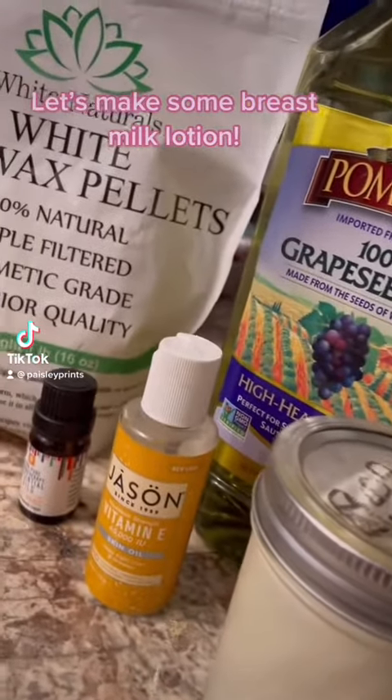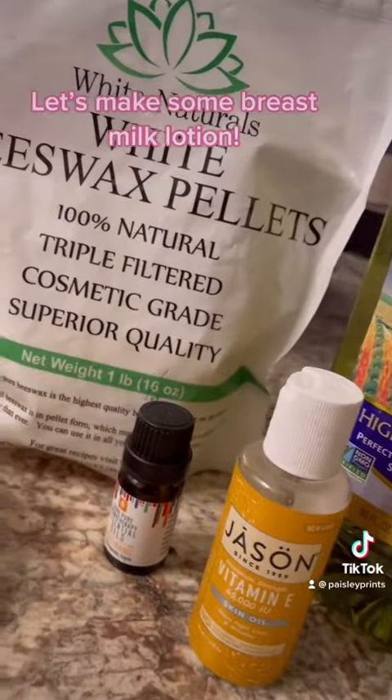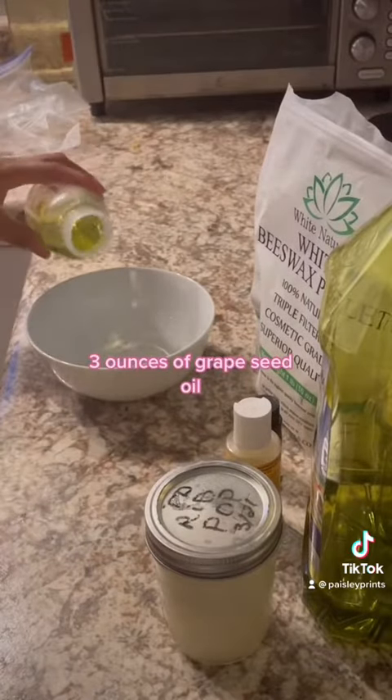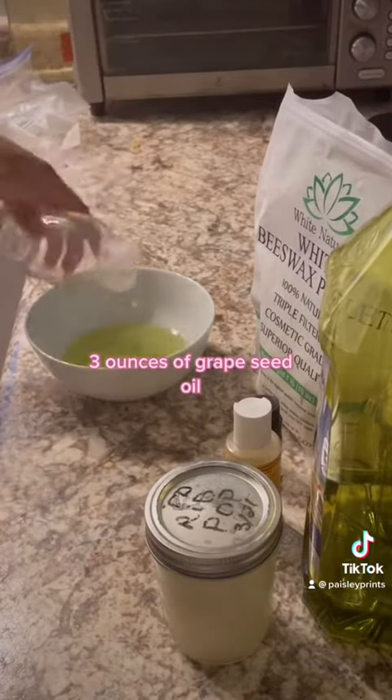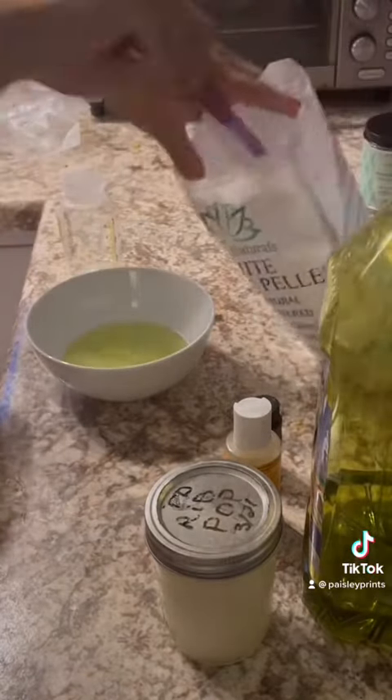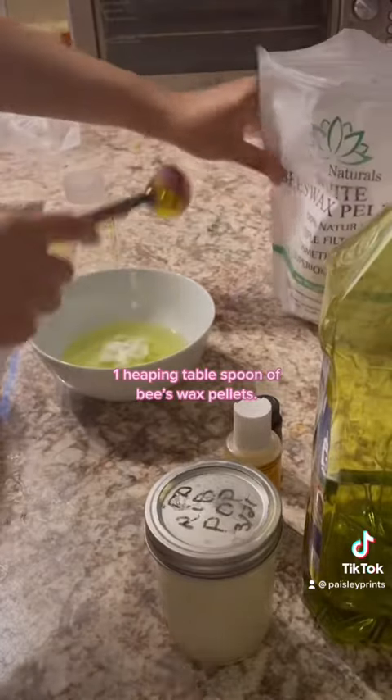Let's make some breast milk lotion. 3 ounces of grapeseed oil and 1 heaping tablespoon of beeswax pellets.